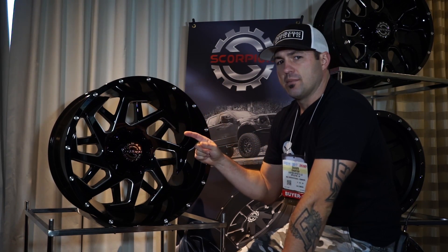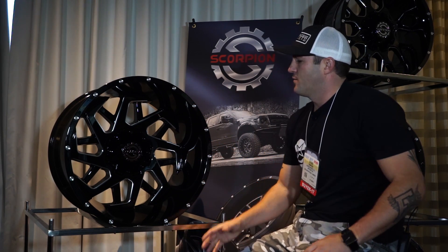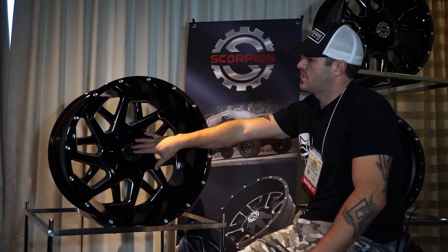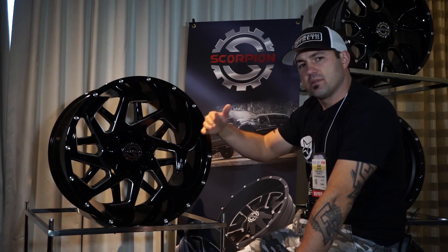This one is only gonna come in the 22x12 and the 22x14. I've got the 22x14 right here, so I'll walk you through some of the specs on that one. The reason for that is it's such an aggressive wheel that I think in those nice big sizes is when it's gonna look the best. But as you guys know, the more popular these wheels get, the more traction they get, and they'll come out with some more sizes.